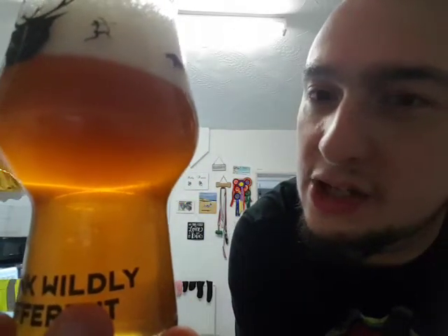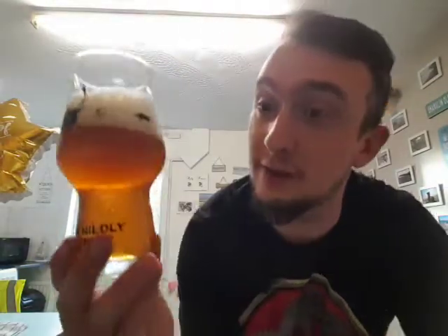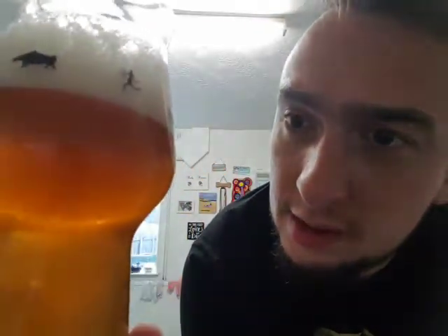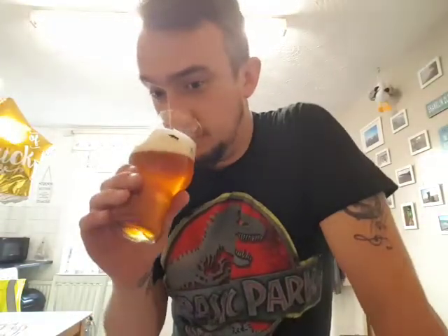Carbonation — bloody hell, I carbed this really high. I was hoping the aroma would come through a little bit more. Smells clean, smells a bit like a Belgian. Cheers guys! Just tastes like a Belgian pale ale to be fair.